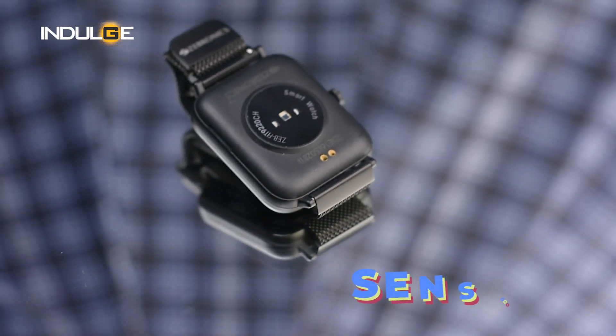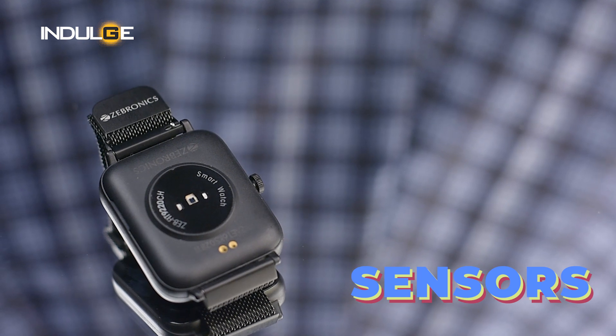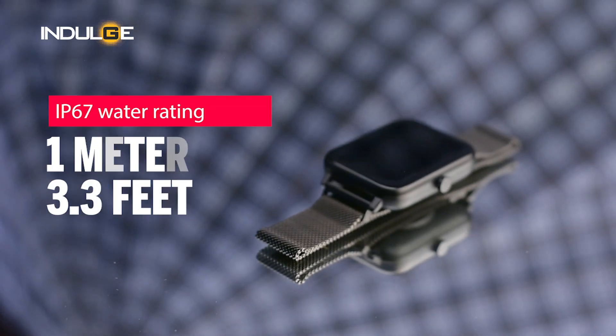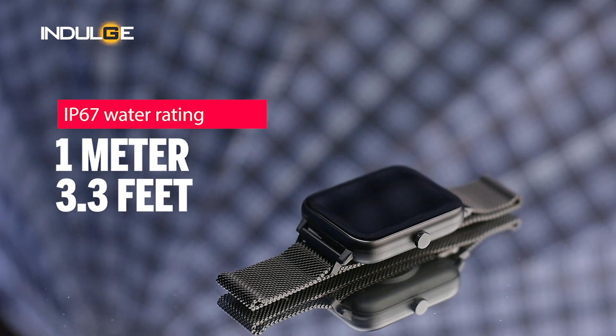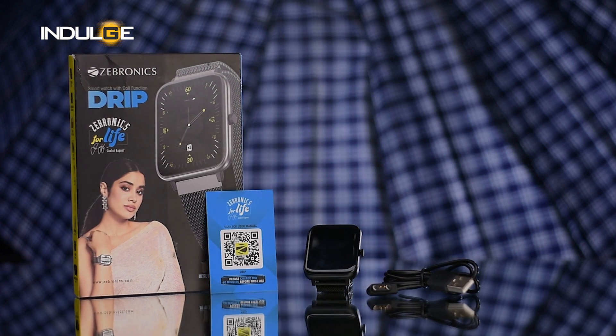At the back of the watch, you will see sensors for heart rate, SpO2, and blood pressure. But this device should not be used for medical purposes even though it has these features — please visit a doctor instead. The watch also has an IP67 water rating, meaning it can survive immersion in 1 meter of water for up to 30 minutes, which is just okay.